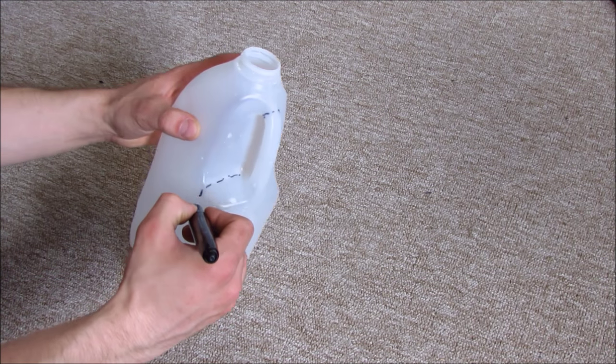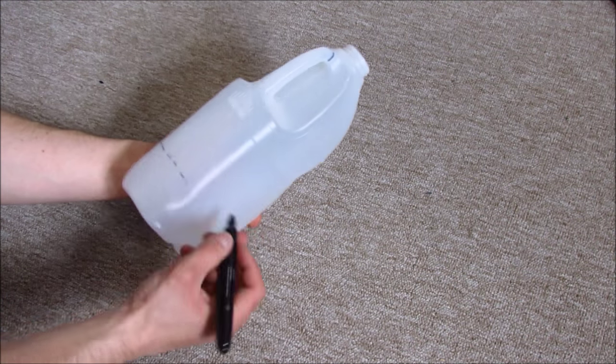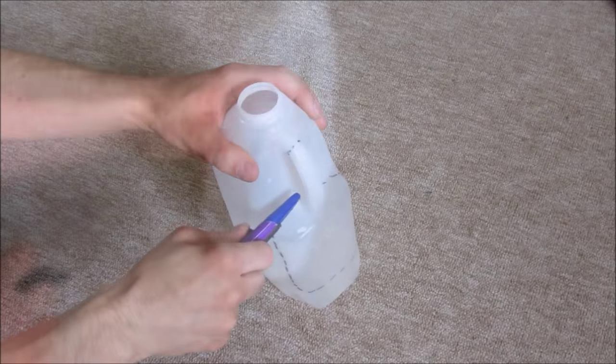You can make a dustpan out of a milk bottle or similar bottle. Just draw a contour like this and cut it out.